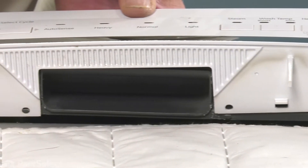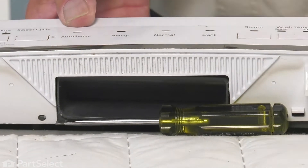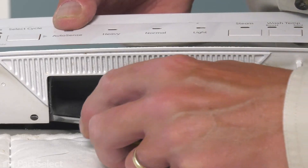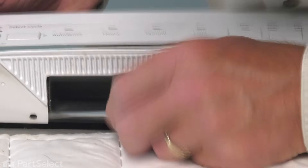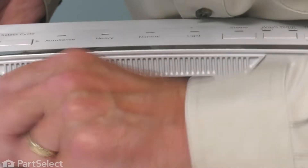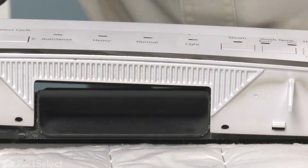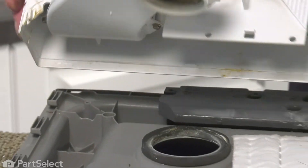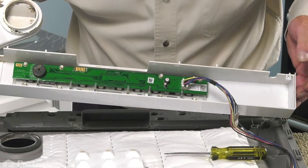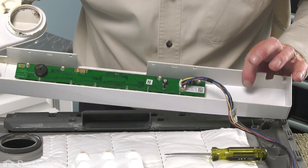Then using either a flat blade screwdriver or a putty knife, we'll release the tabs on the bottom side. It's important that we don't allow those top ones to re-engage while we're doing this procedure. Do the same for the last two. Once we've released all those tabs, we can lift that whole assembly away from the door. We'll pivot it out of the way where you can disconnect the wire harness and set it aside all together.